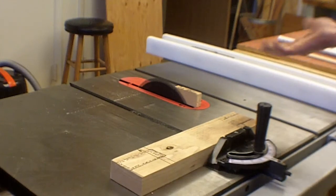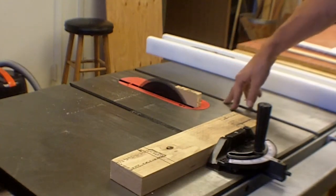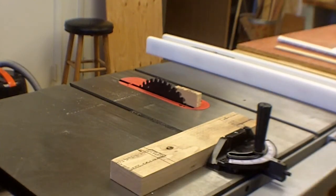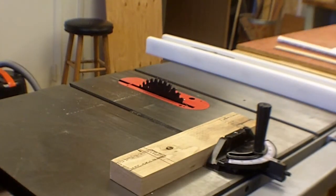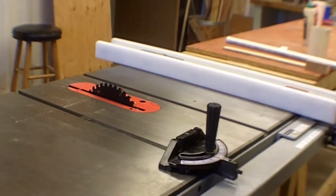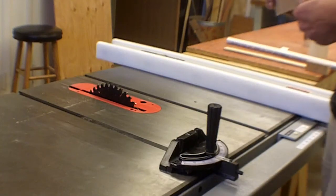After a cut, you're going to have a small tail piece right next to the big spinning blade. The safest thing to do is turn the saw off, wait for the blade to stop, and then remove the piece. Alternatively, you can use the actual work piece to knock the tail piece out of the way.